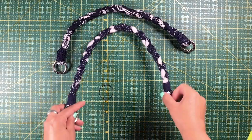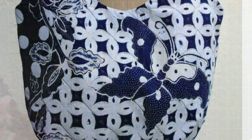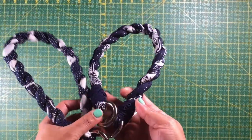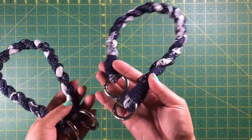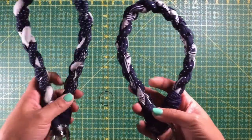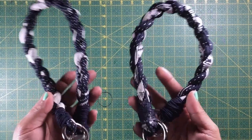This is Mayra from SoSoEasy and today we are going to learn how to make the twisted handles for a bag that we published on Sunday. These are very strong, very easy to make, and above all they are lightweight. They are also detachable, so if you want to make a longer version to go across your body, you can.